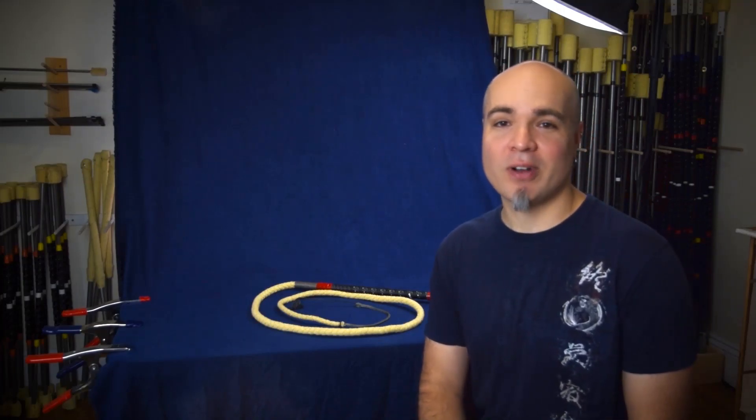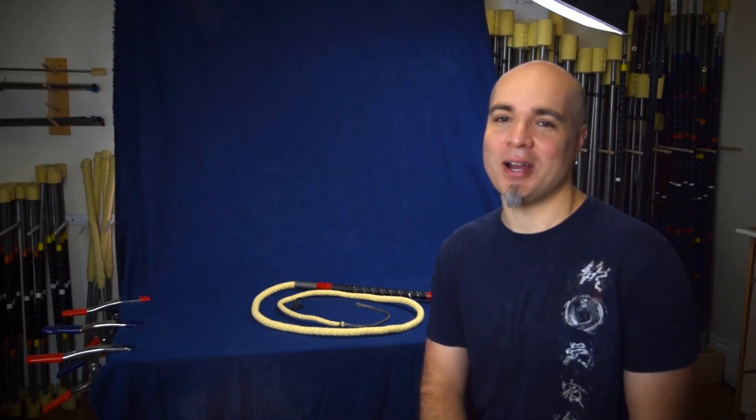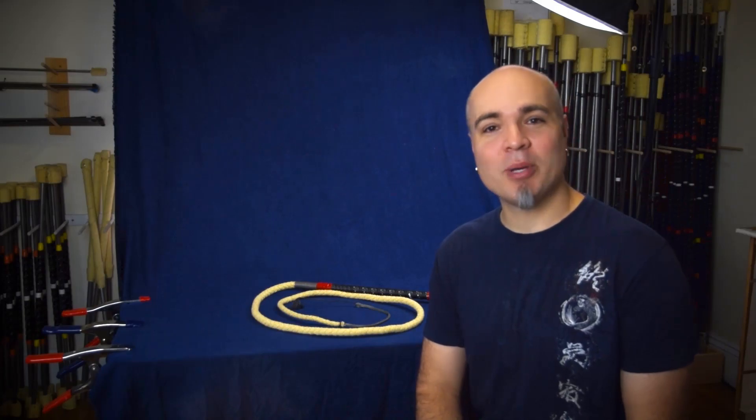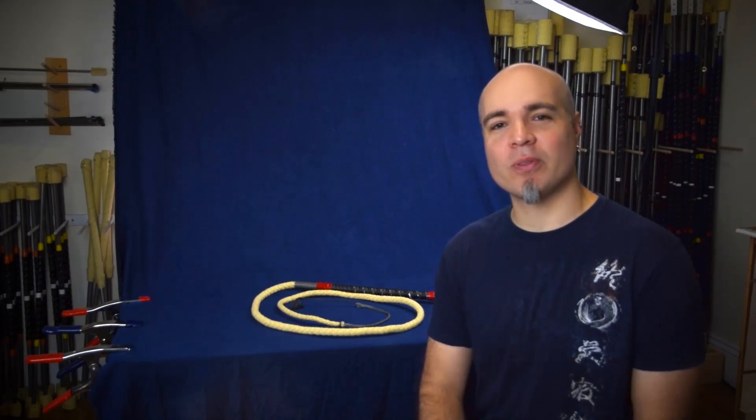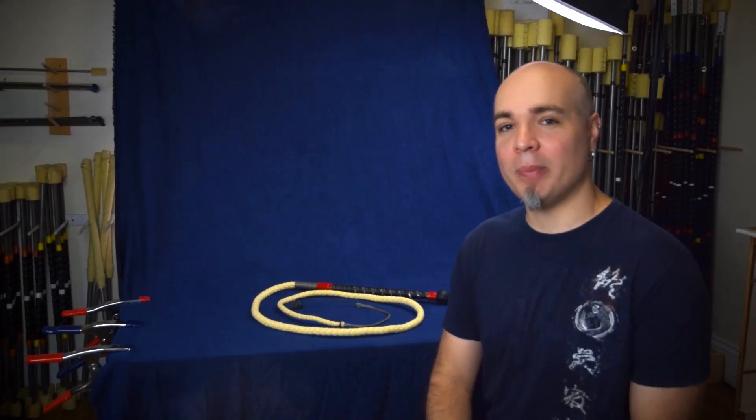We're calling it a Tiger Whip in honor of Hobbs, who a year ago came to us at Kinetic Fire and said you guys should be carrying Fire Whips. I thought it was a great idea, but I had no clue how to do that, and he spent the last year working with me to design this new Tiger Whip. Let me tell you a little about it.